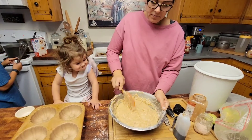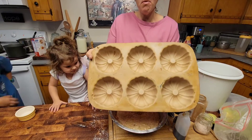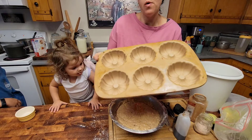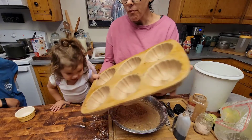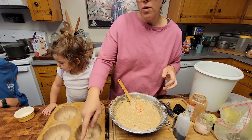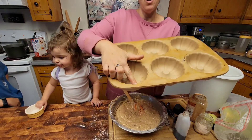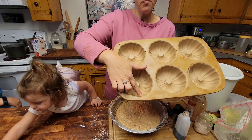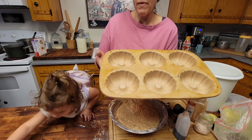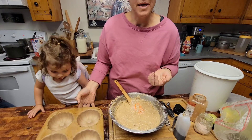Then I'm going to grease my molds. I use Crisco because I like the way Crisco works better than spray. So I'm going to grease those with Crisco, then pour the batter in to about a quarter inch below the mold, and bake at 350 for about an hour. And that's really it — I'll show you guys what it looks like when it comes out of the oven.